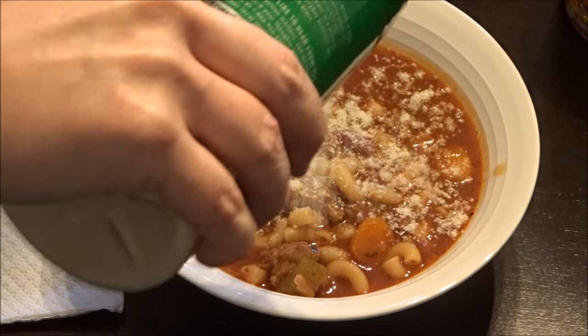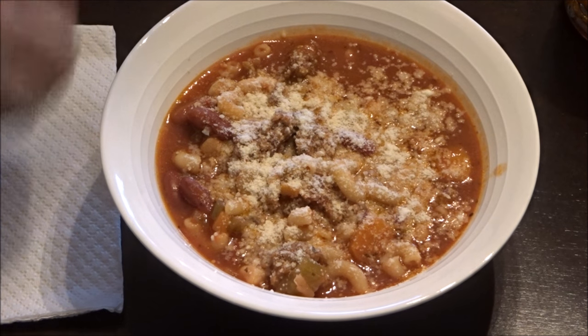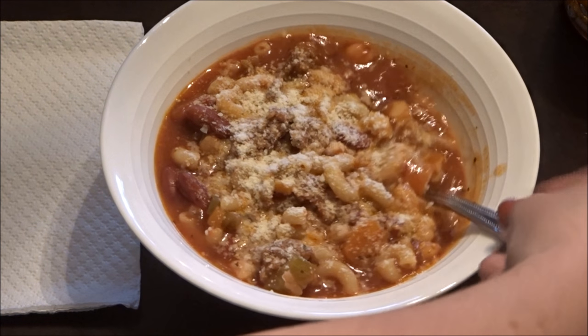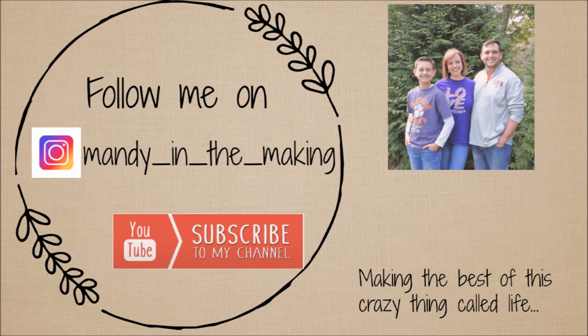Thank you so much for watching — give this video a thumbs up if it looks yummy to you too! Don't forget to go check out Carol's video today, I know you'll enjoy it as well. And if you're coming over from Carol's channel, thank you so much for stopping by — I hope you'll consider subscribing before you leave. I'll see y'all next time!